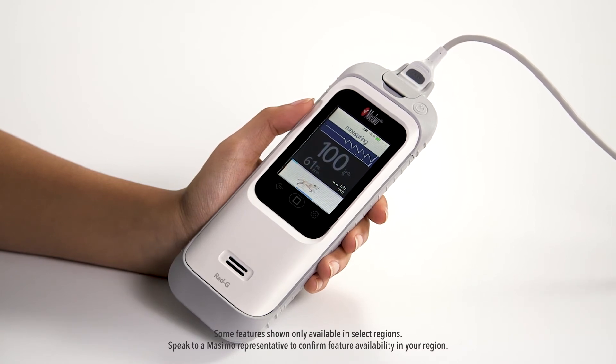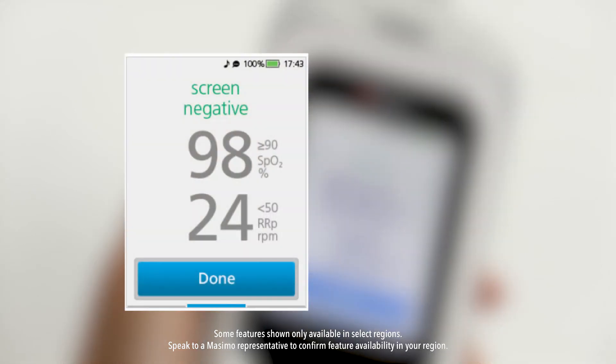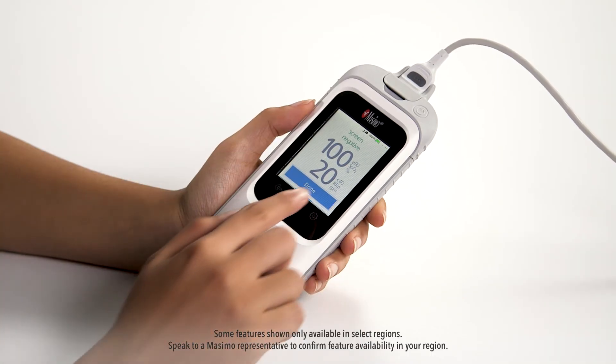If necessary, hold the child's hand or foot still during the screening. Once complete, the screening result will display either screen negative in green or screen positive in red. If the screening indicates screen positive, refer to local protocol to determine whether to treat, refer, or release. Touch done to complete the screening.